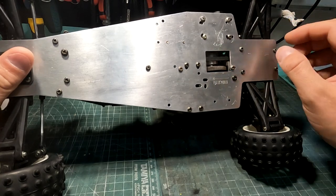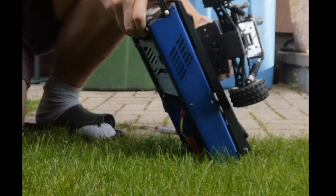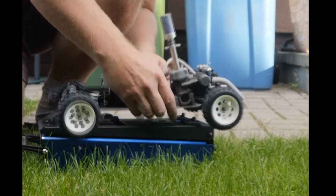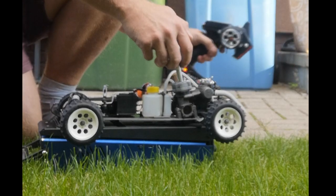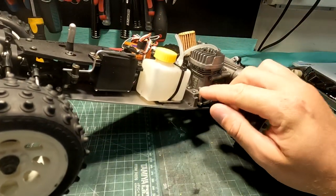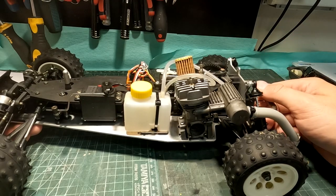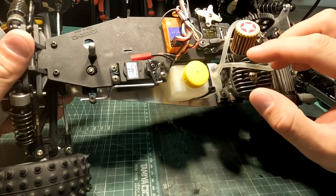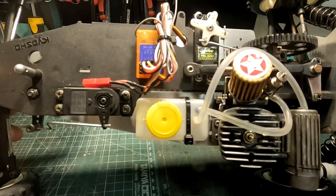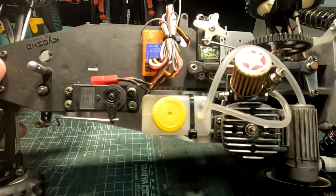I will put a short video where I start the engine. This model has an OS Max 0.12 engine with a typical Kyosho muffler. As you can see, the top plate is different. The location for the fuel tank is here, while on the Mark 1 it should be here. The servo placement is also different on Mark 1 and Mark 2.